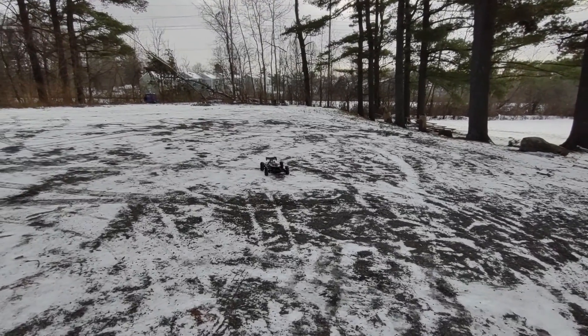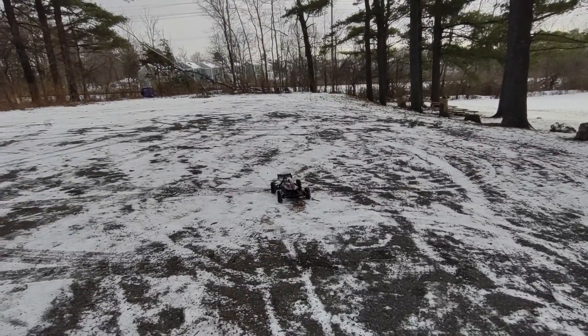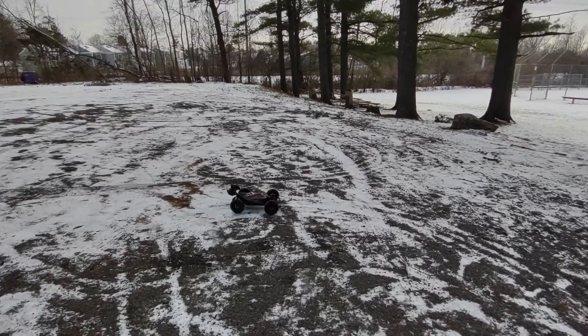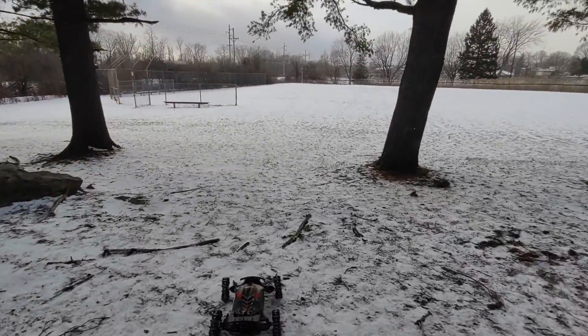Alright guys, we're right here at the park. Typhon lunch. Big Rock is still down — I got the aluminum diff cup in but I put it together and kept going into overload, so something must not be right.